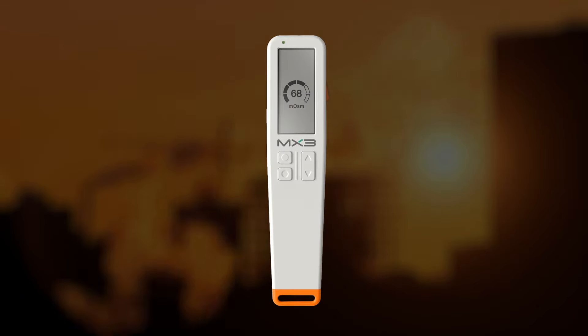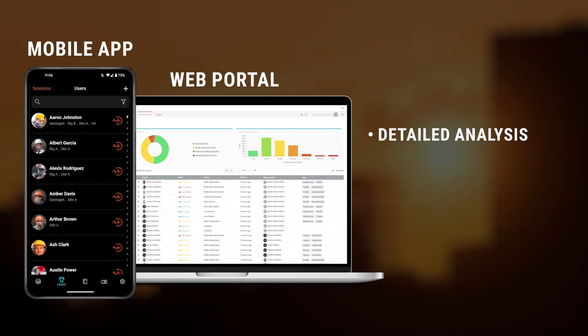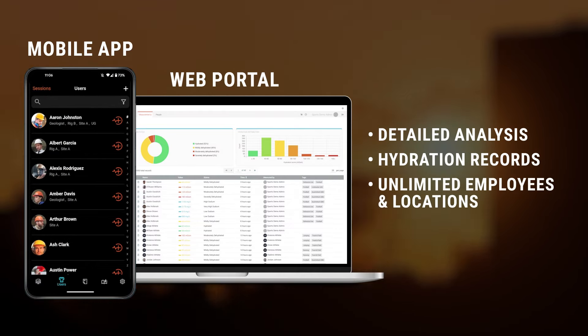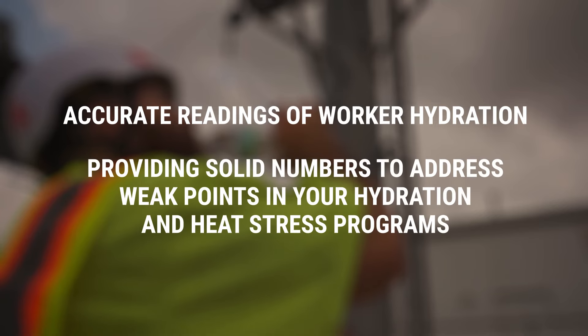Test results are stored on the device and are transferable to the free MX3 mobile app and web portal, where you can see detailed analysis of test results and keep hydration records for unlimited employees and locations across your entire organization. The results are clear and actionable, giving you accurate readings of worker hydration and providing solid numbers to address weak points in your hydration and heat stress programs.